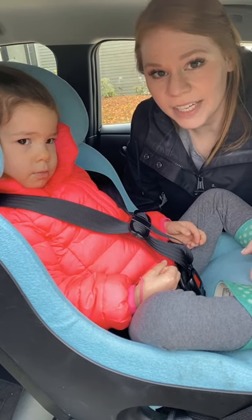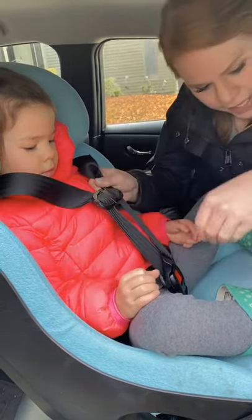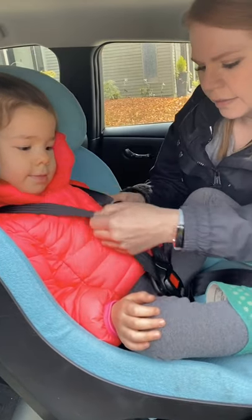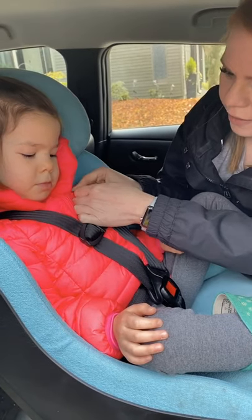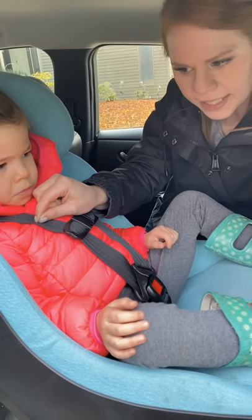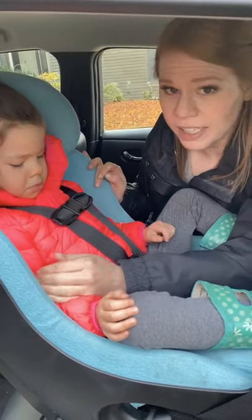So I've got Sadie sitting here in her seat. We're going to get her harness tightened up as we would for a ride. I'm just getting her nice and tight in her seat, making sure I've removed all the slack from the hip area. Once I feel like I've got it pretty tight, I want to make sure that I can't pinch a horizontal fold at the collarbone. If I can, I'm tightening just until that falls out of my fingers. Now I'm getting my chest clip right at the armpit level. So I've got her nice and snug in her seat.